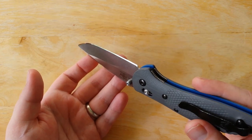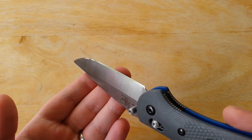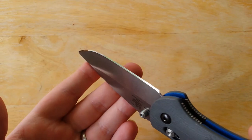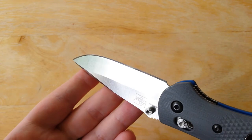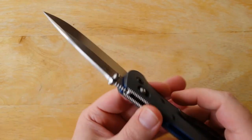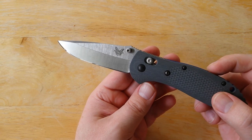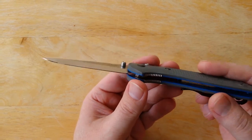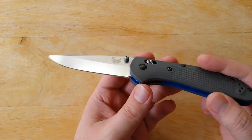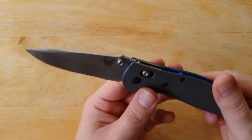It's becoming one of my favorite steels. This stuff takes an incredible polish — it has a very high chromium content, I believe upward around 20%, which gives you a very nice high polish. But this steel also has a lot of very good qualities in terms of corrosion resistance and edge retention. 20CV is pretty much analogous to M390 and CTS-204P, which is a Carpenter steel.